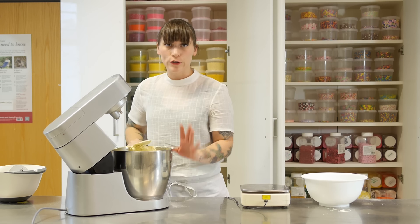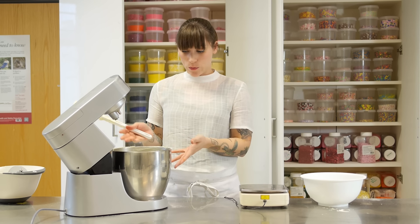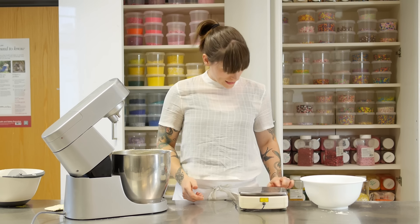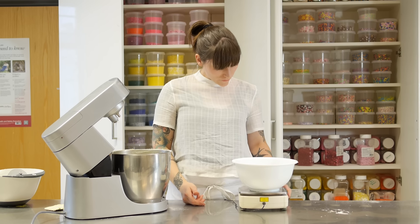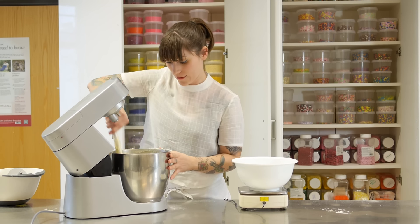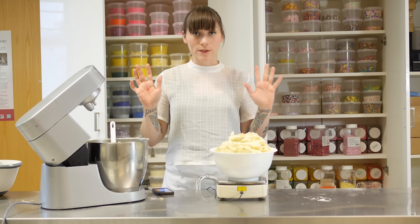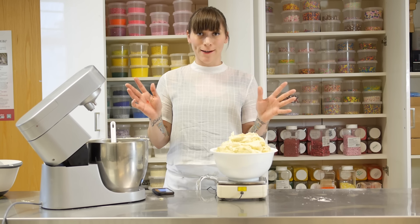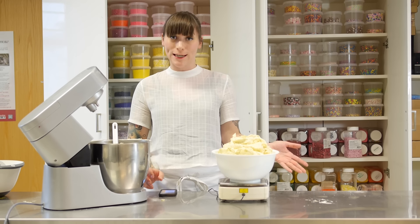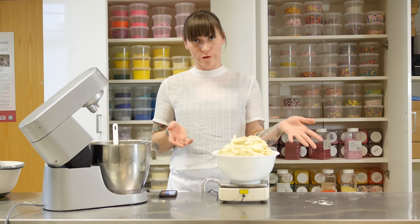That's all nicely mixed in — I haven't lost too much air because I went really slow. Now I need to divide it into six, but there's quite a lot of batter and it's a little difficult to do by eye, so I'm going to use my scales. Measure the whole amount of batter and divide by six to be super accurate. It's 2689 grams, and dividing that by six gives 448 grams, so 448 grams need to go in each of our six bowls.